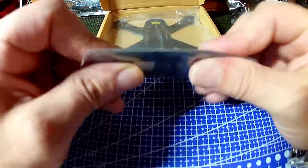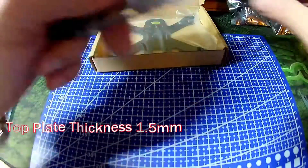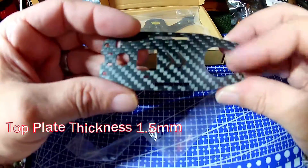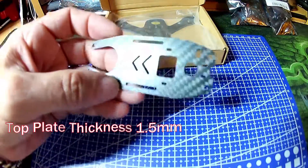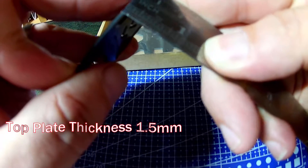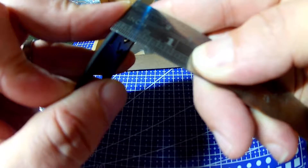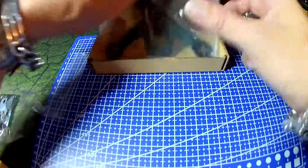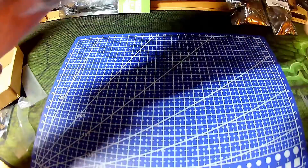Here's the top plate — looks to be about a millimetre or so, with laser etching in it. Let's see how thick it is. I think it's one and a half mill. And then the frame plate itself, which is a single piece.